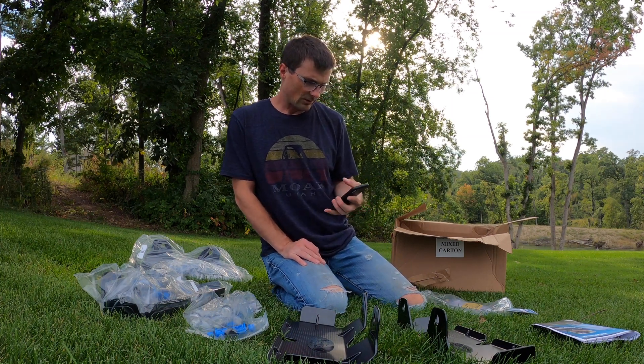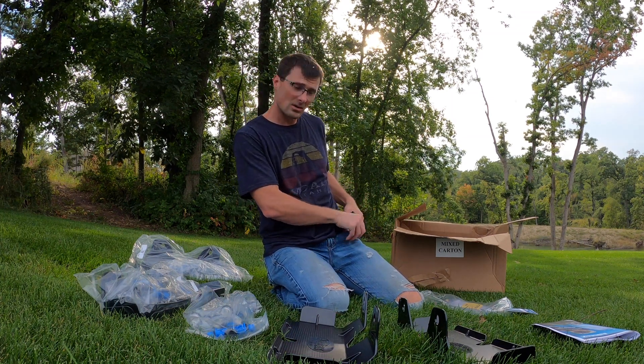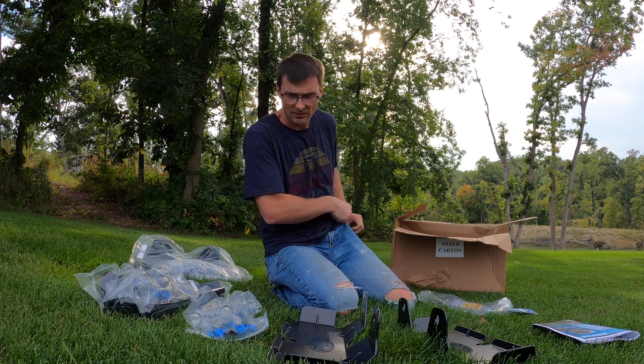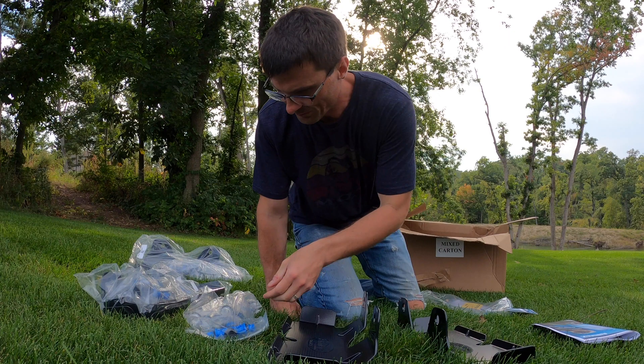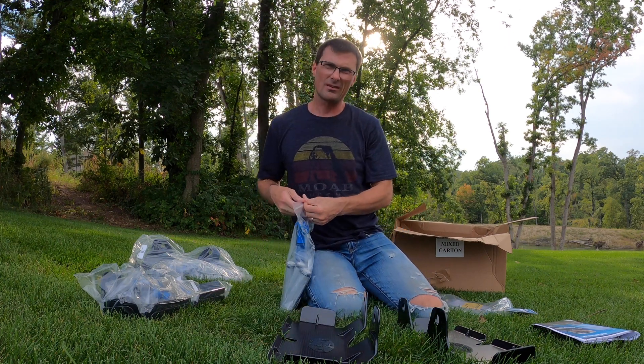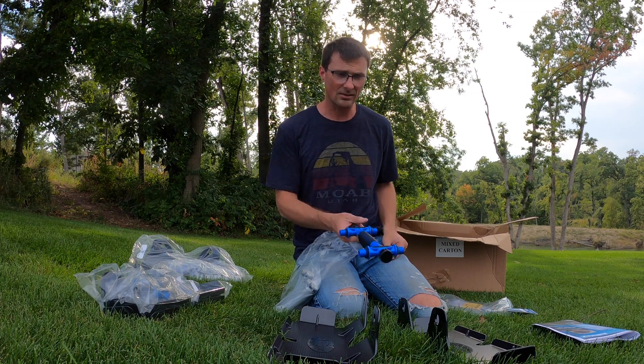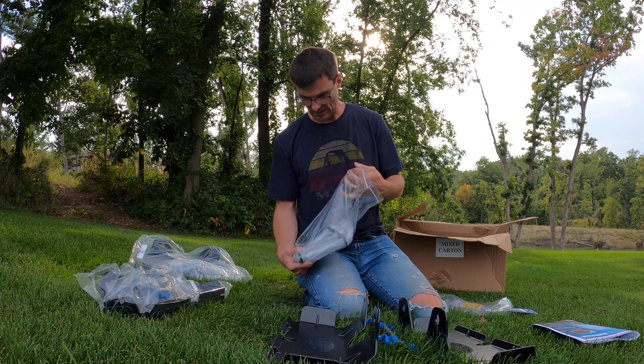1 Thessalonians 5:18: 'Give thanks in all circumstances, for this is the will of God for you in Christ Jesus.' Pause and give thanks in all circumstances, and I am giving thanks in this circumstance because this is exciting.